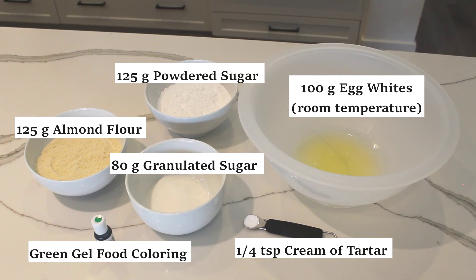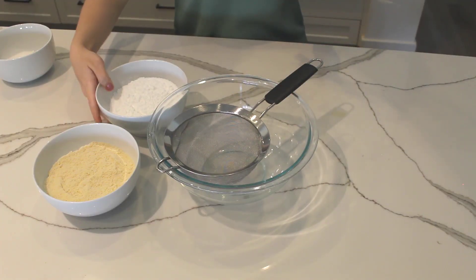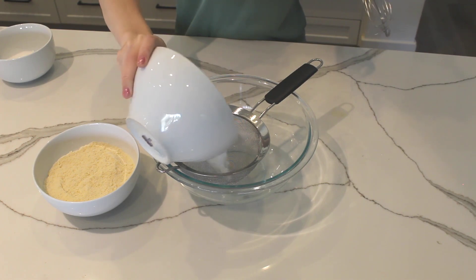Here's what you'll need to make the macaron shells. There's also a link to the recipe written out in the description of this video.